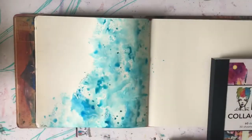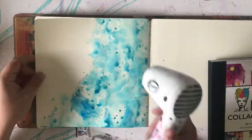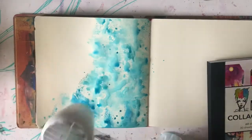At least I'm using my mini gel plates now. I've only used the circle out of this three-set, so at least I'm getting a use out of it. And this was just a play - all I wanted to do was play.